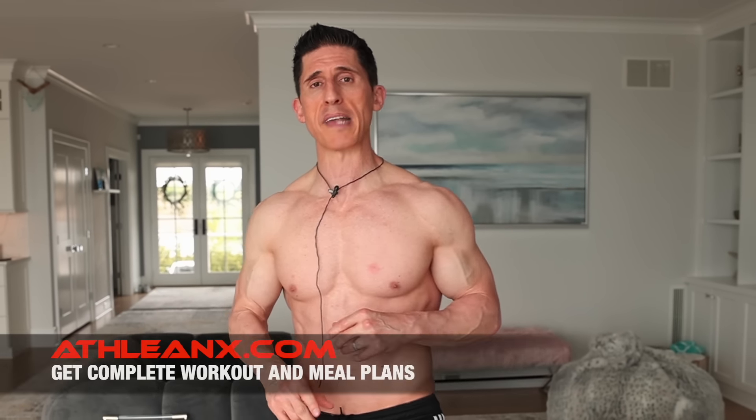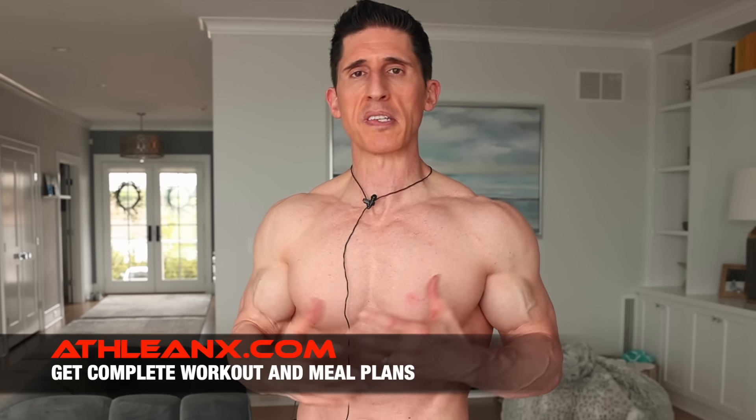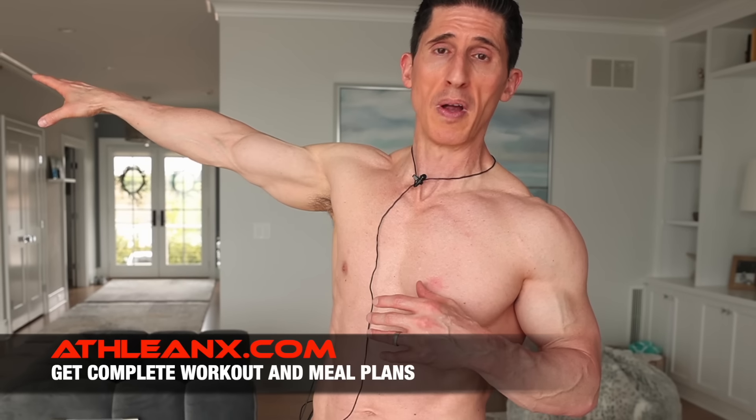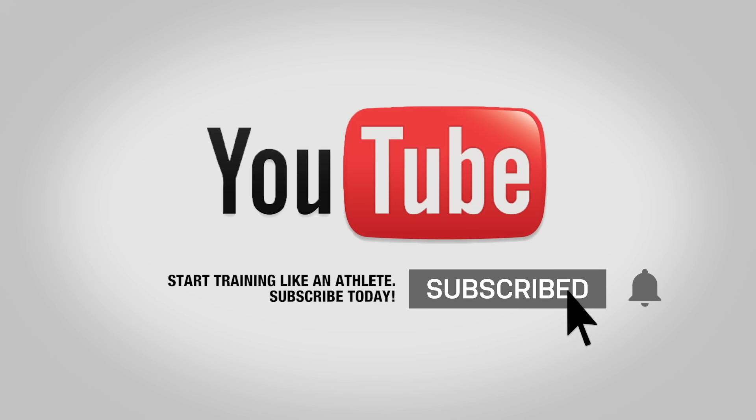If you're looking for a complete program where we do more than just stretch — we get your muscles looking the way they should too, and provide you with a meal plan for when you go have your coffee — you can do that over at athleanx.com. If you found the video helpful, make sure you leave your comments and thumbs up below, and also make sure you subscribe. See you soon.